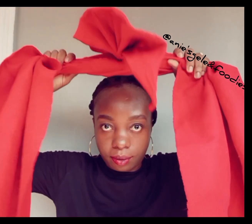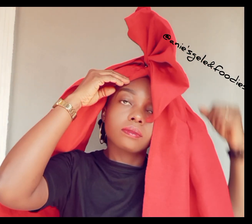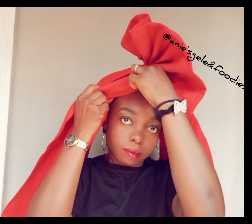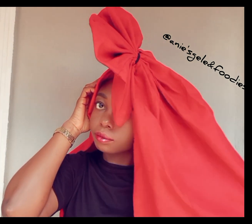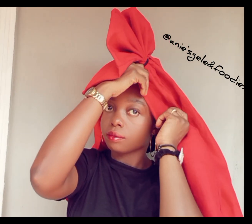I'm going to place it on my head now. Then these edges — I'm going to fold them in. Watch this side too: I'm going to fold it in, then take the remaining to the back.